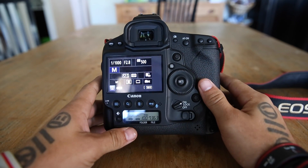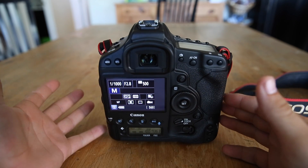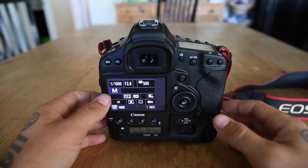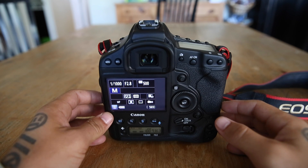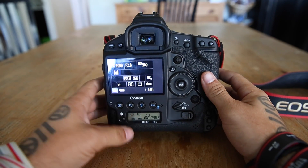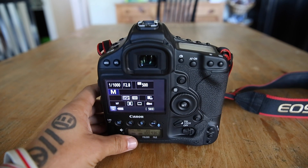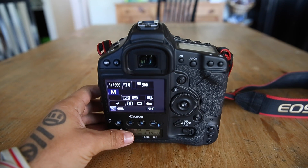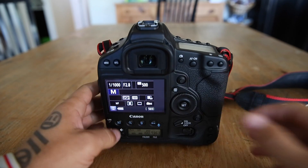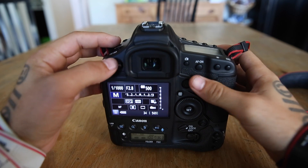I don't have a lens attached so it says manual focus right now, but the first thing you need to make sure is that on your lens you have it set to AF for autofocus and not MF for manual focus. Manually focusing for sports is pretty much impossible unless you're a seasoned veteran — it's very difficult, so I highly suggest autofocus for sports.